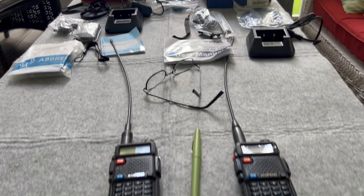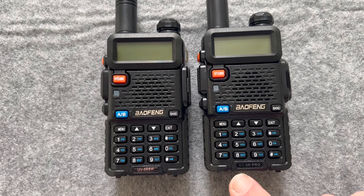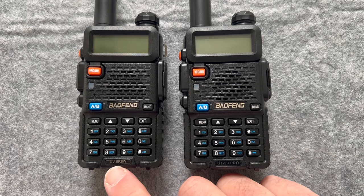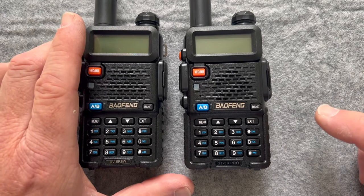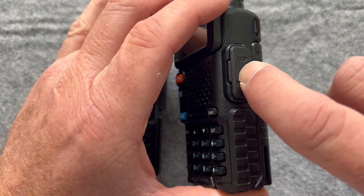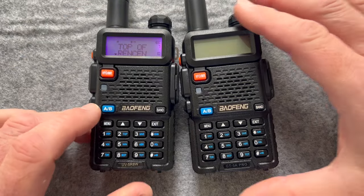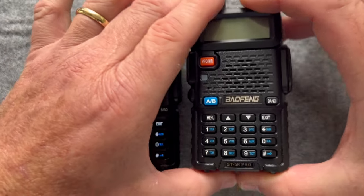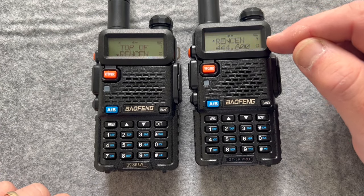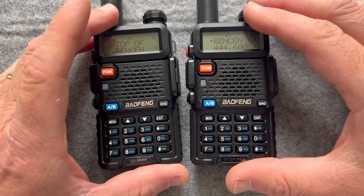Let me get things turned around and start looking at the radios. We've got both radios sitting here — this is the GT5R Pro, and this is the UV5R. Very similar. I did program both of them. They both have the side comms port for programming. We use Chirp software to program these. In channel mode, you can see I've got names instead of frequencies on there. I'm going to go through the menu and show you how to change from frequency to name.